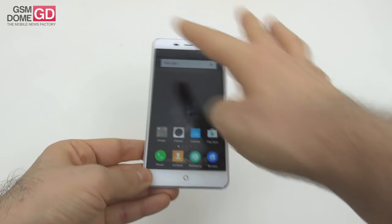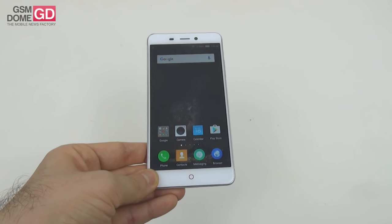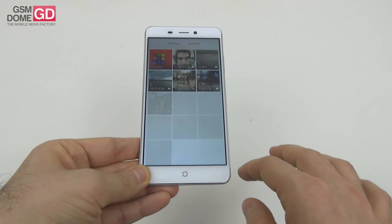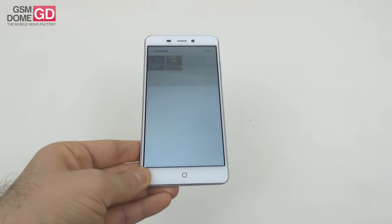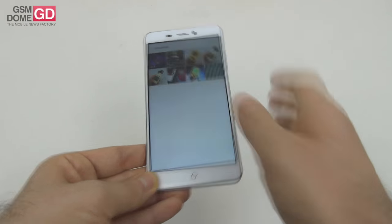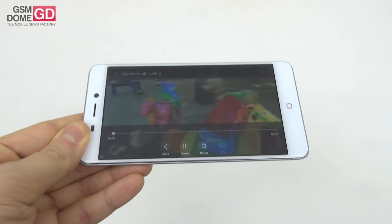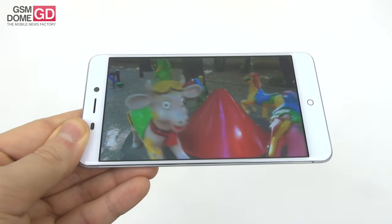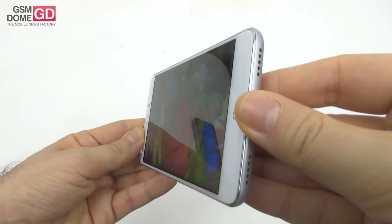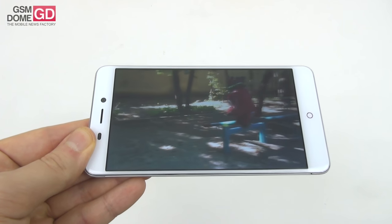On the display front, you get a full HD 5.5-inch IPS LCD LTPS panel with full lamination and pretty reasonably sized bezels. Looking at video playback to judge this panel: we've got some pretty well-calibrated colors — that's my first impression — good brightness, wide view angles, and the contrast is also not bad even in sunlight.